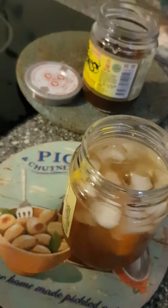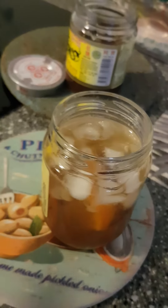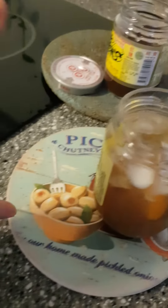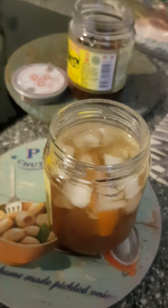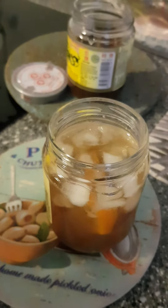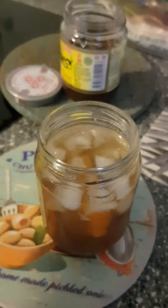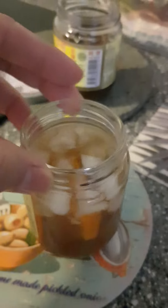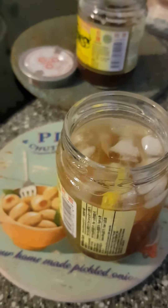If you'd like to follow along, you can make it yourself. I don't think you can get this from the market — perhaps it's sold in a big jar, or you can use fresh tamarind. We call it the tamarind. You can use it in cooking as well. Well, that's all for me for now.